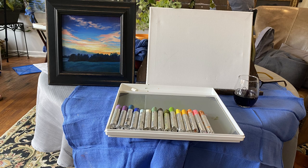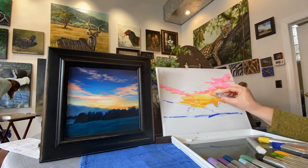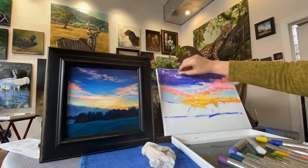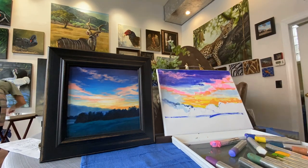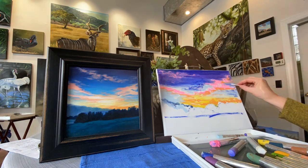Here you see the setup as I'm getting ready to do this painting. I used a painting I had done previously of a scene from a sunset that I saw in Santa Fe, New Mexico — it seemed to suit the colors that came in the kit well. So away I went and just started painting.